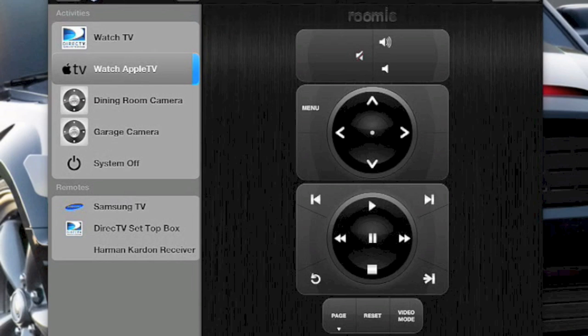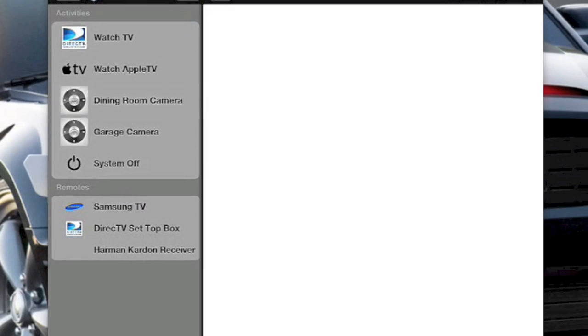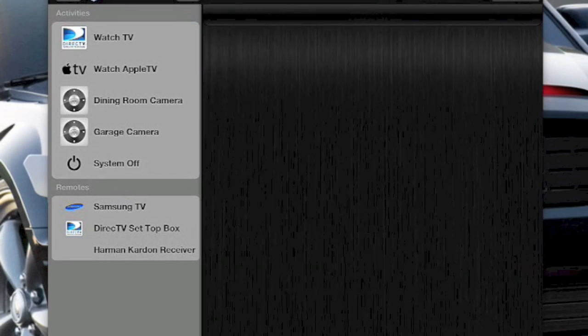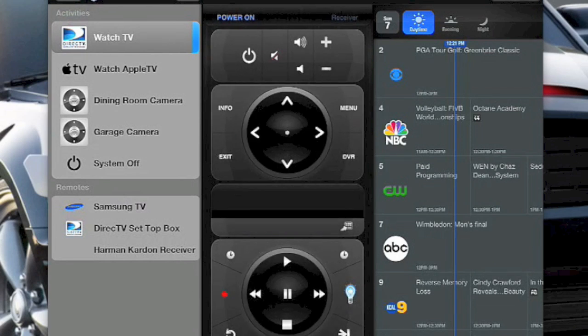We won't see receiver mode information simply because it's a one-way system. Switching to Apple TV brings up the Apple TV commands — no feedback here either. The Apple TV has a fantastic remote control that is IP-based, but they don't publish that information, so outside sources can only send IR commands. Turning off the system sends an off command. Another nice thing about Rumi is you can add cameras — here's a view into my dining room looking into the family room, simple as that.